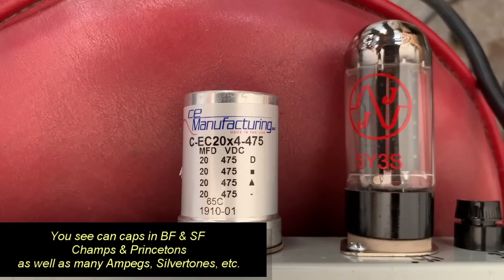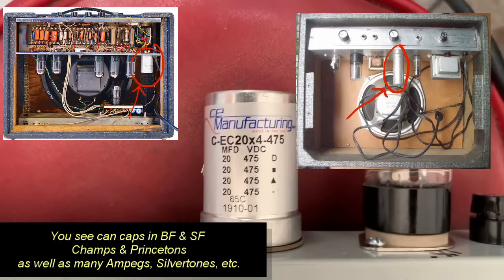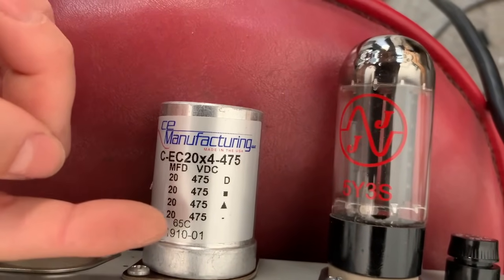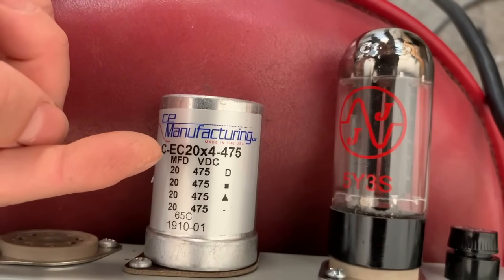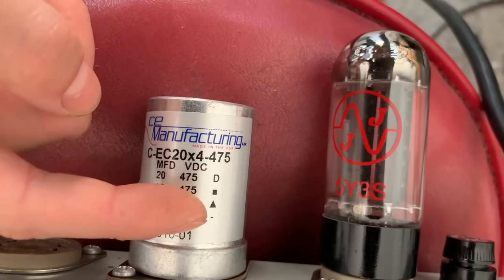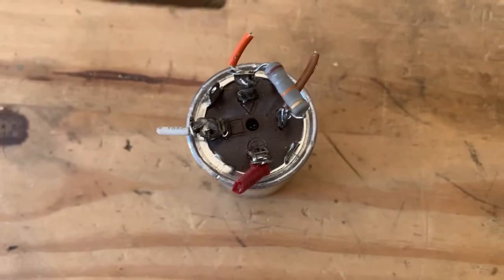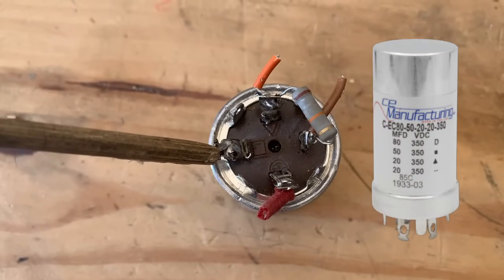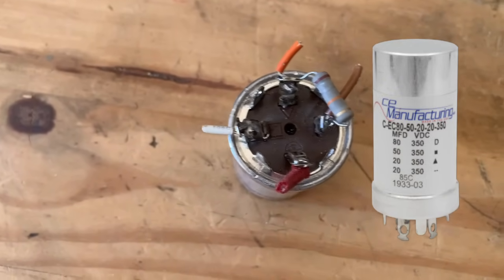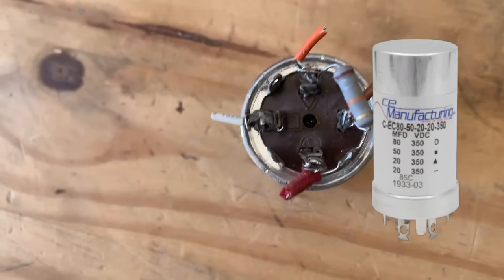Or it's in the form of a multi-section can, which is located on the tube mounting side of the chassis. You can see this one here is four sections — one, two, three, four. Each one is 20 microfarad at 475 volts, and if these sections were different values you'd be able to tell which is which by the different shapes right here. As an example with this old cap, you can see there's a triangle on this tab, a square, and a half moon. This one's blank — the fourth one is usually blank — and then there are four ground tabs along the edge.